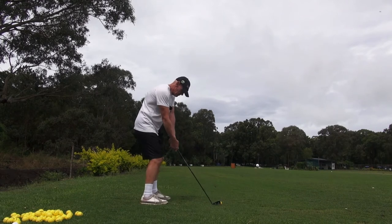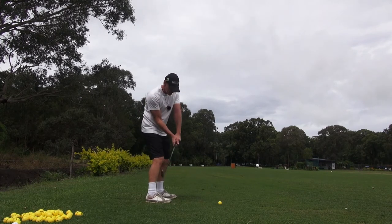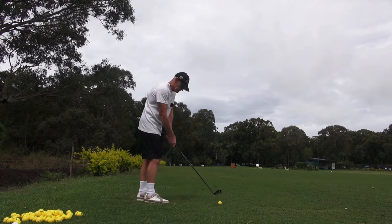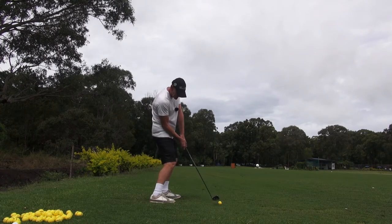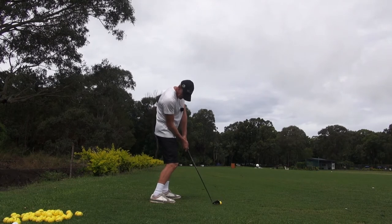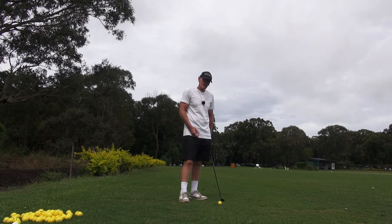If you think about standing this far away at address with all this movement, and then on the downswing we're trying to keep the shoulders closed and this trail shoulder back — it's very hard for the club to get back there because I'm too far away from the ball. But if we stand closer and make our backswing, it's very easy to get on the ball because I don't have to get any separation to chase it. I just turn and return, and the radius stays consistent. So if you're not hitting the ball well and hitting it along the ground, you're too far away from it at address.